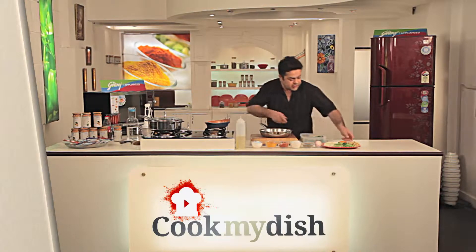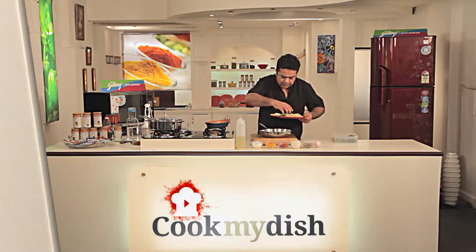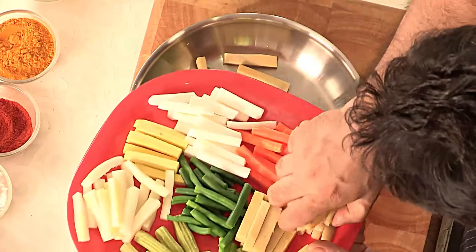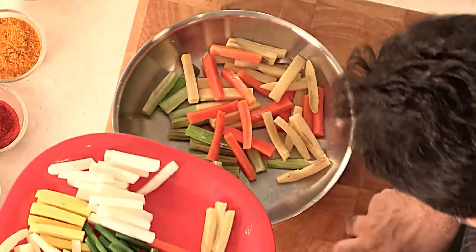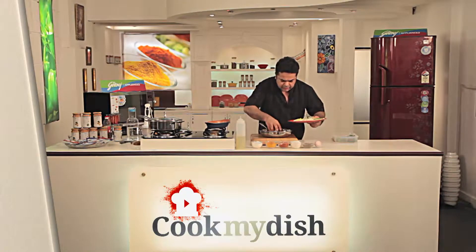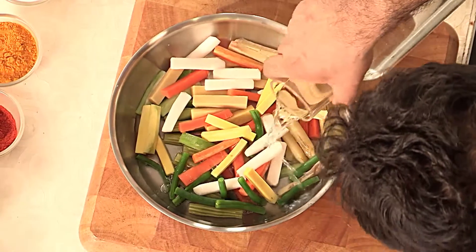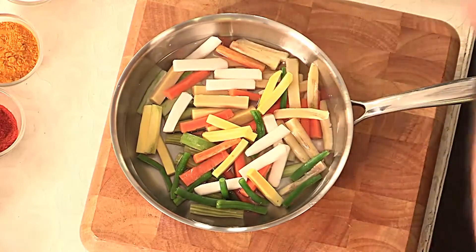I've got some drumsticks, some Malabar cucumber, some suran which is yam, some raw plantain, some carrots, some beans, and some padwal. I'm going to take all these and put them over water — just enough so that the vegetables are cooked. We don't want to make them too wet.